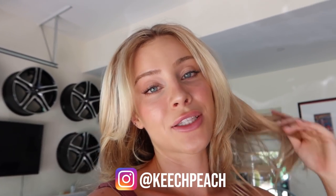Also go check out the Keech Peach Instagram — I post a lot of my daily meals, smoothies, juice recipes, all of that kind of fun stuff. Anyways, I love you guys so much and I'll see you next time.